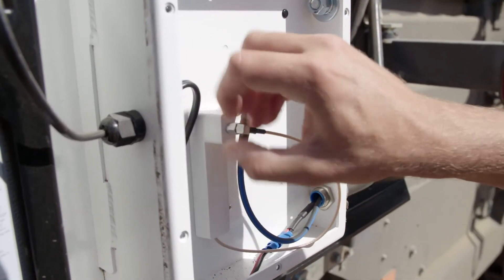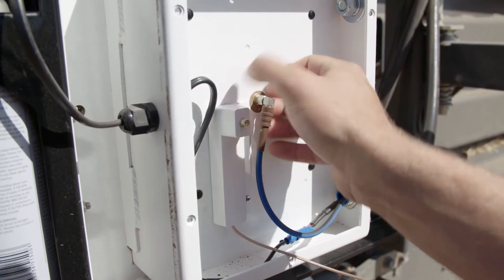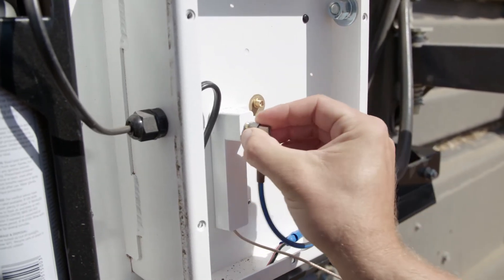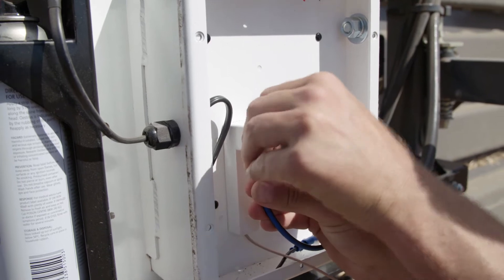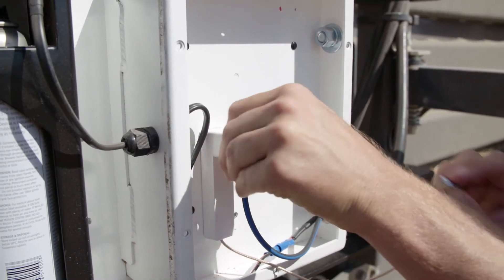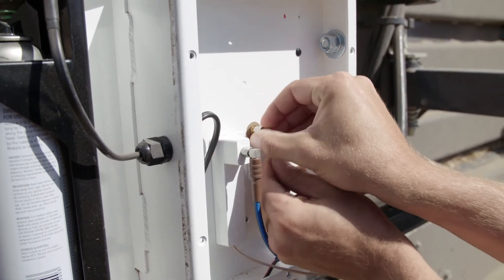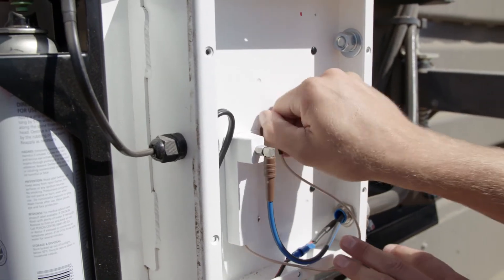To do that, unscrew the check module cable and then the microwave cable out of the passive input. Then you put the passive microwave cable into the CCM, just finger tight, and then the CCM cable into the passive antenna — and that there creates the circuit.